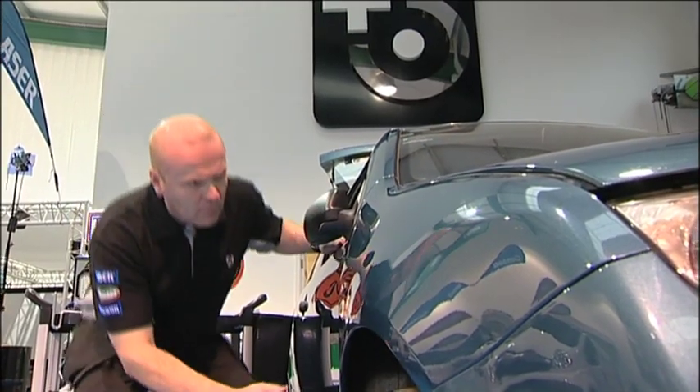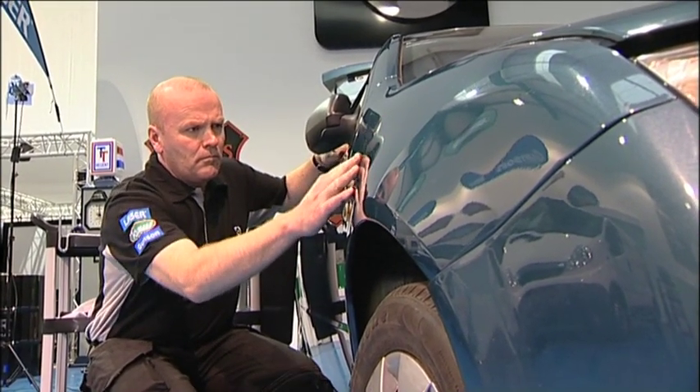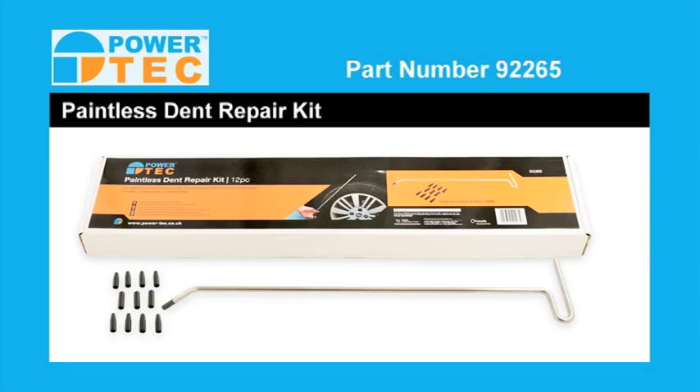And that's the job done! New to PDR or an experienced professional, you will find the PowerTech Paintless Dent Repair Kit a useful addition to your set of PDR tools.